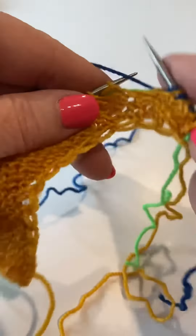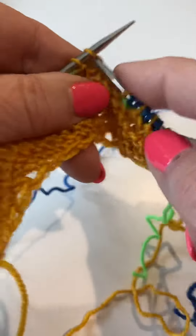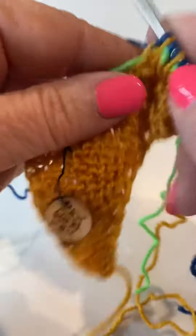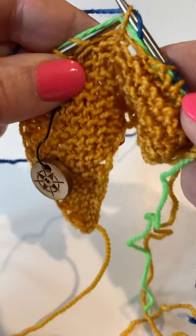I'm demonstrating continental, which actually is easier for brioche. Throwing works as well — you just have to think a little more about bringing that yarn forward.